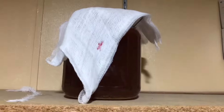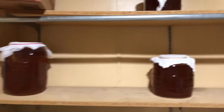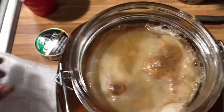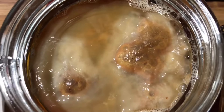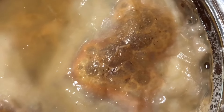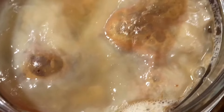This is my first one — I'm trying to do like a four-batch continuous brew. Let's take a look into it. Can you see that? What the heck — eat my daggone SCOBY!